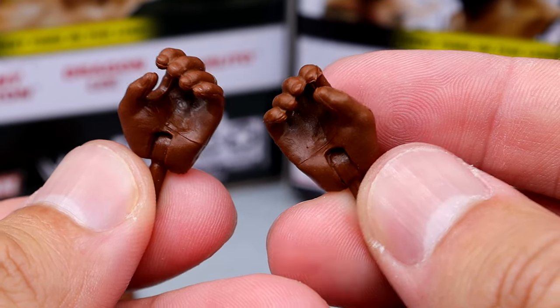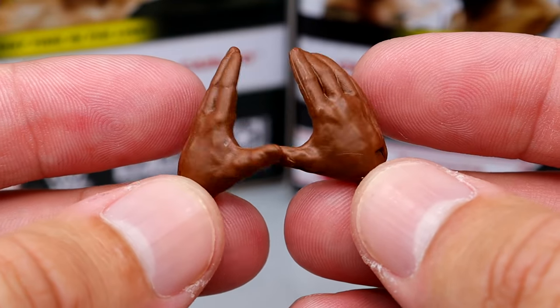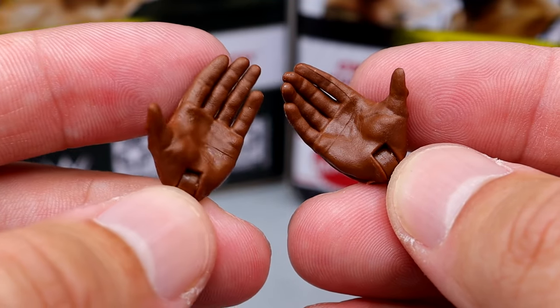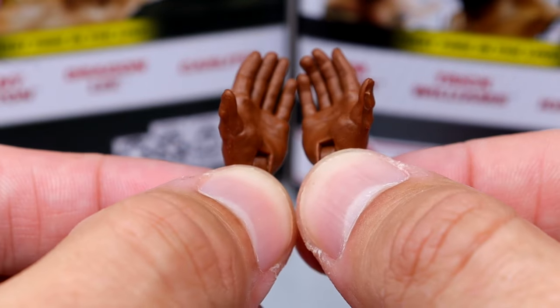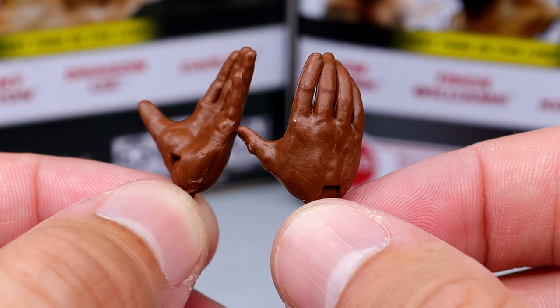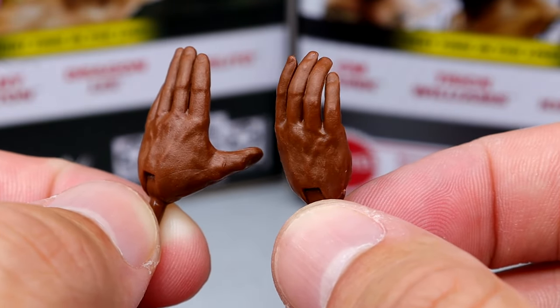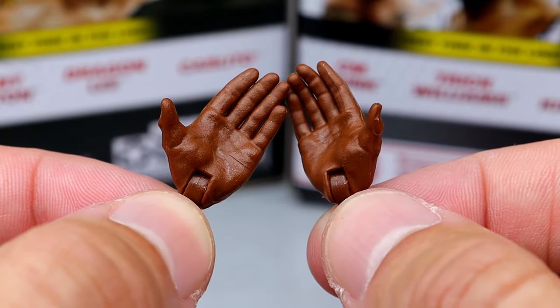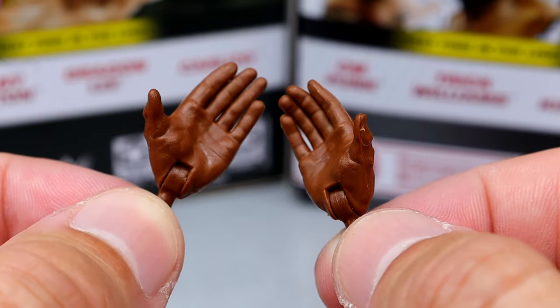Outside of that you do get the mic-holding hands for Kofi Kingston, and he also comes with the Ricochet Kawhi Leonard hands. In the packaging, the way they were posed created this natural scooping-water kind of bend to the hands, which is kind of crazy — it looks more natural. It's supposed to be more flat, but something about that natural bend brought me some joy.